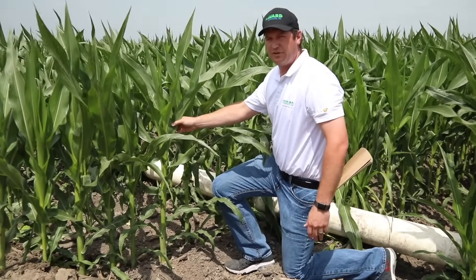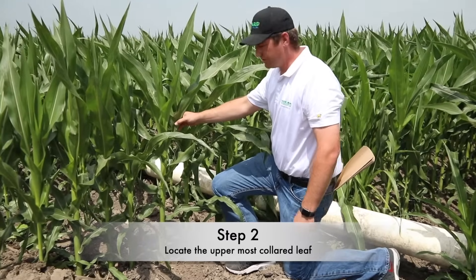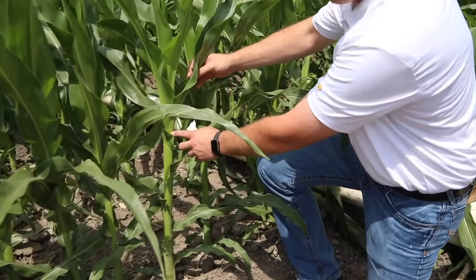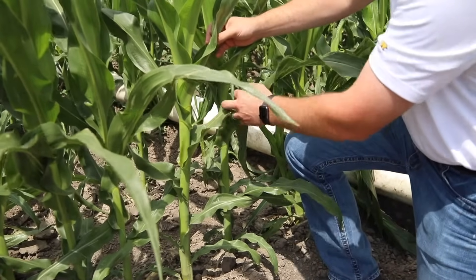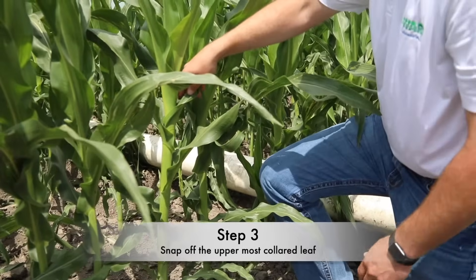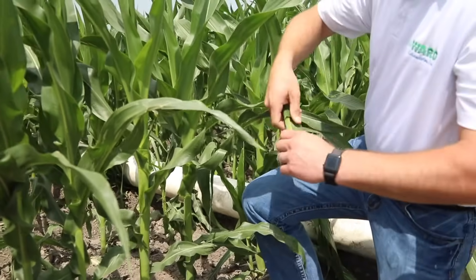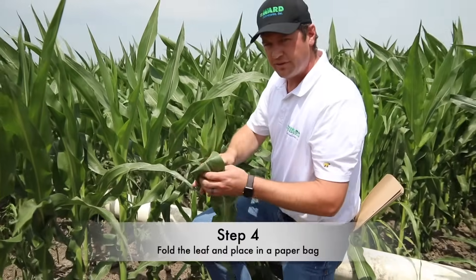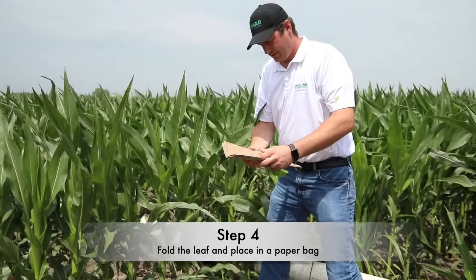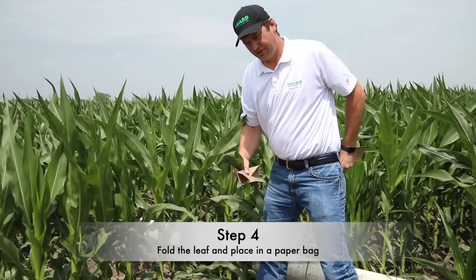When we're taking the tissue sample, we want to go ahead and sample the uppermost collared leaf. So we're looking for the visible collar — we can see the visible collar right here on the plant. As we take the sample, there's no need to cut or anything; we just want to take the leaf and simply snap it off. So then we have our leaf here, and we're going to fold it in half and place it in our sample bag.